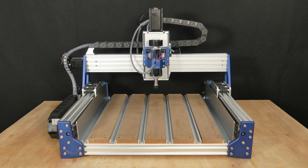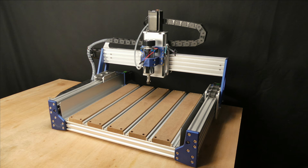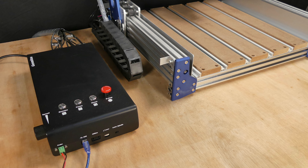Hi guys, welcome to Techie DIY. In today's video we'll be building and setting up the Genmitsu Prover XL 4030 version 2 CNC router.